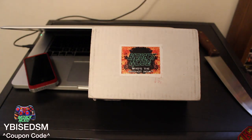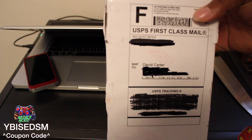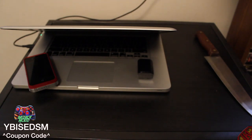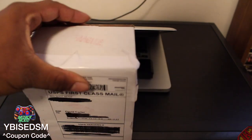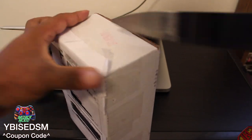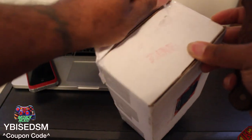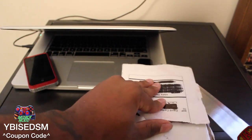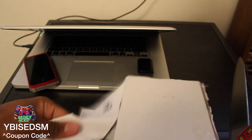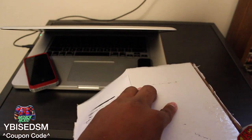Now let's jump into the unboxing. You guys can see my handy dandy knife and the Big Shot Mods box. It was sent from Big Shot Mods to me. I'm going to grab my knife and cut the sides open — just cut this piece of paper off real quick. Now I'm about to unveil this bad boy as soon as I cut through this last stitch in the paper — it's about to go down.